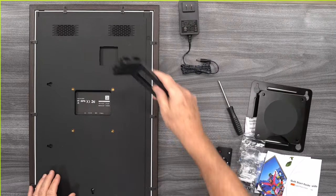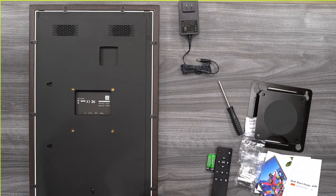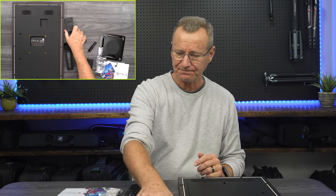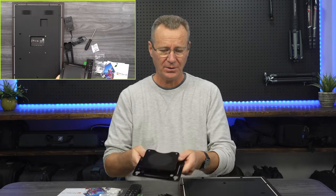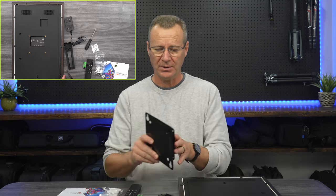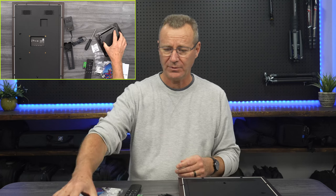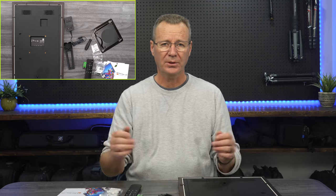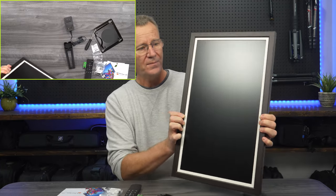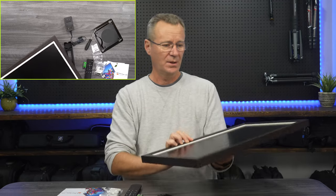You get a nice little bracket and a wall mounting plate. Basically the way this works: you mount this, plug it into the back, and you'll be able to stand the picture frame up horizontally or vertically depending on which way you install it. It comes with a power supply. These four holes on the bracket line up with the four brass nuts embedded into the back of the picture frame. You can put raw plugs into drywall and mount it on the wall, or have it on a credenza leaning up like a regular picture frame.